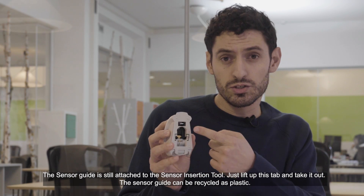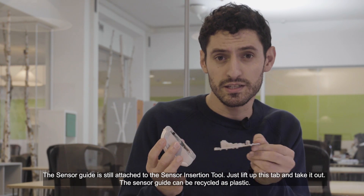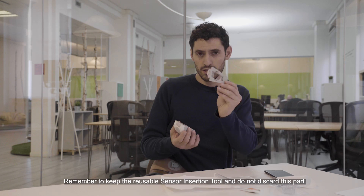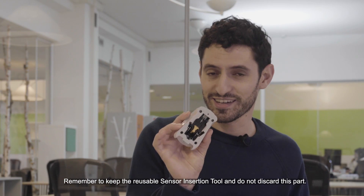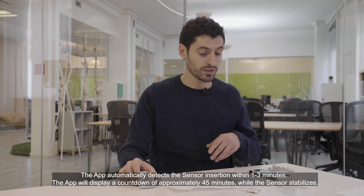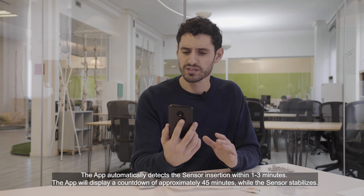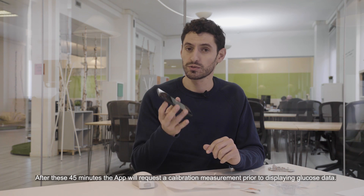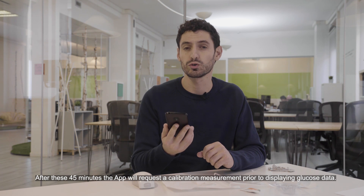The sensor guide is still attached to the sensor insertion tool — just lift up the tab and take it out. The sensor guide can be recycled as plastic. Remember to keep the reusable sensor insertion tool and do not discard it. The app automatically detects the sensor insertion within one to three minutes and will display a countdown of approximately 45 minutes while the sensor stabilizes. After these 45 minutes, the app will request a calibration measurement prior to displaying glucose data.